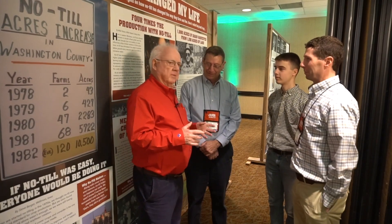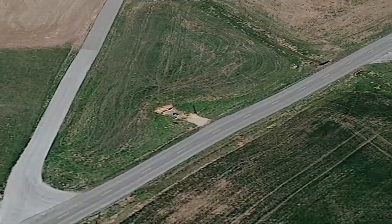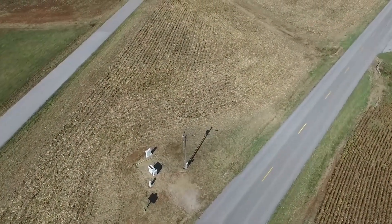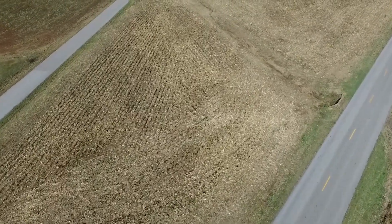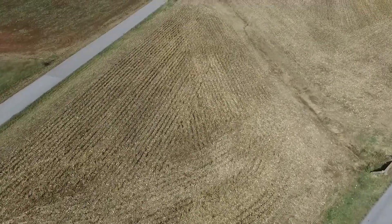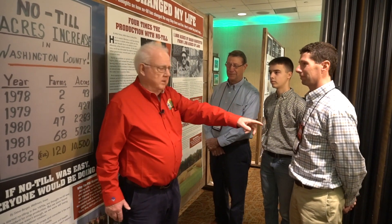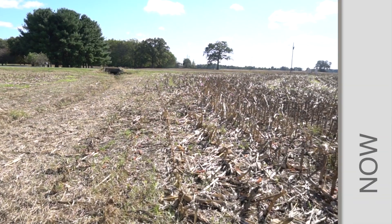We're talking to the Young family, and Harry Young in 1962 right up here is where No-Till got started in Herndon, Kentucky on seven-tenths of an acre. This area right here is a little triangle — that's where the first plot was planted in 1962. John is Harry's son, Alex is his grandson, and Jared would be his great-grandson. So we've got three generations here.